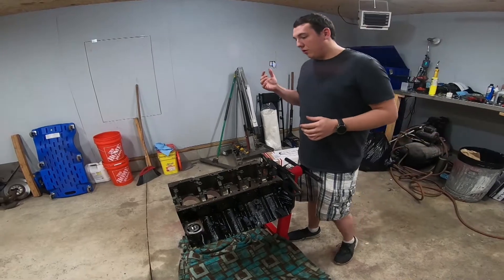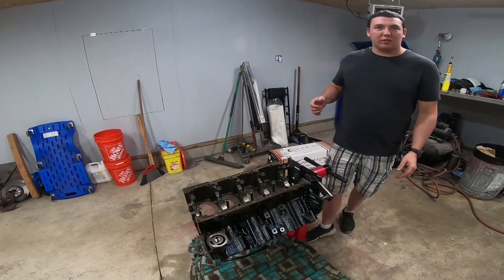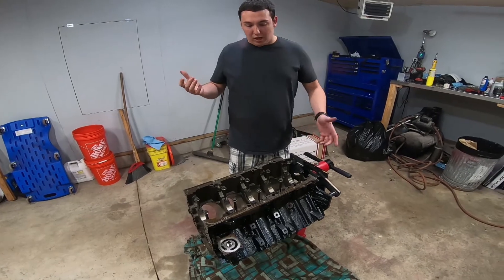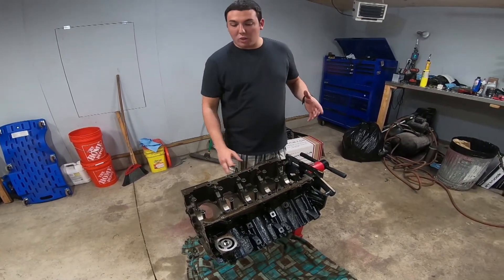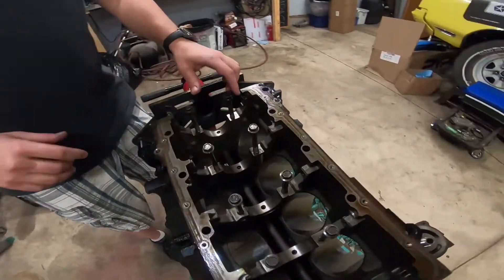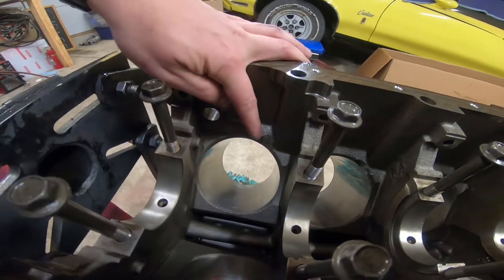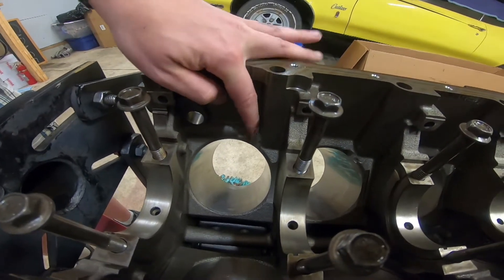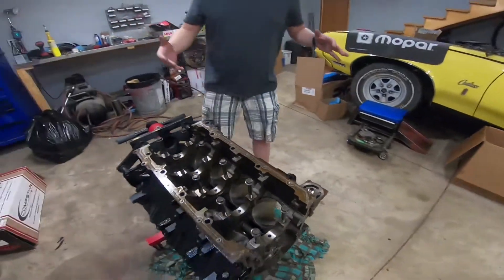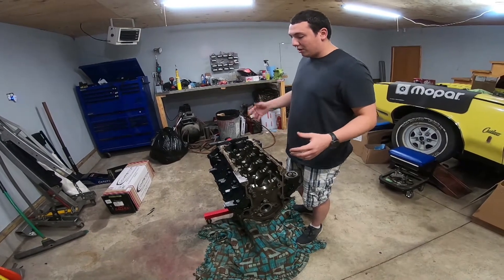Before I get into the time-lapse I wanted to show a few things on what we did to the block to prep it for the stroker. Obviously we ground the rings and everything to gap them, but because this is such a large stroker — for something like a 6.1 I've heard you don't have to clearance the block — for this one we did. We installed the crank and the rods two cylinders at a time and had to clearance basically where the rod bolts are when they swing through. We still haven't checked to see if these clearances are correct, so we're gonna be doing that in the video today.